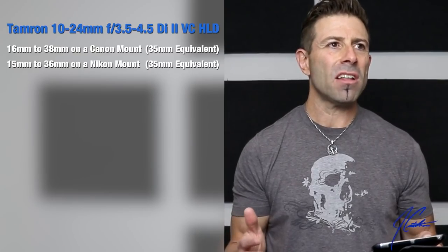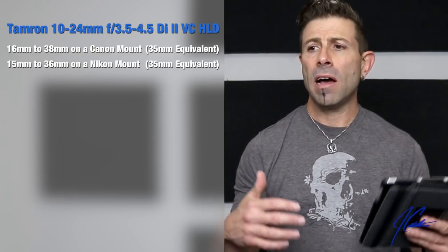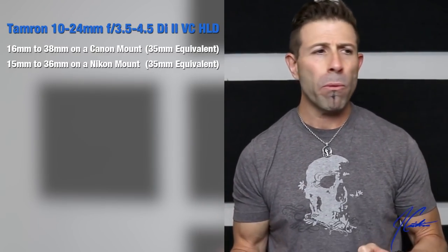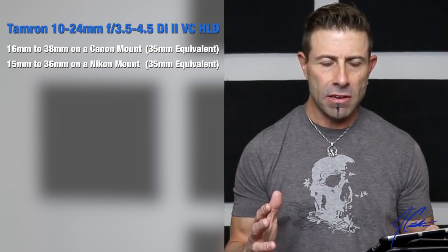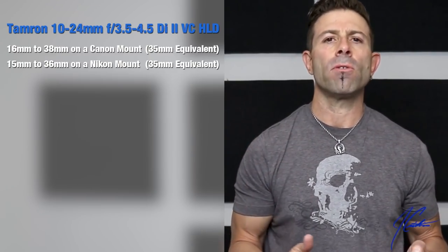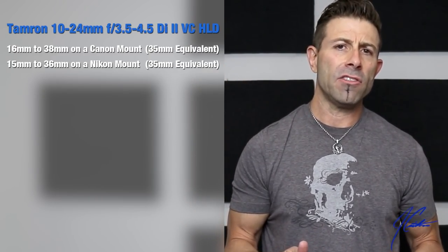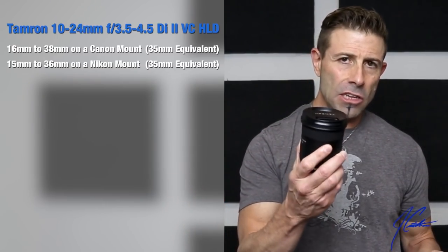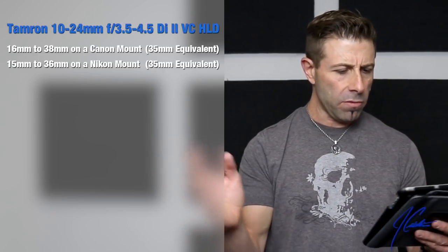Now, I personally do not like the variable aperture. I like a consistent aperture — prime glass at f/4.0, f/2.8, f/1.4, f/1.2, whatever it is. I like consistency. I don't like changing focal length and having the aperture drift up and down. But it is what it is — you pay a lot more and it would be a lot heavier if it were a constant aperture. So we'll move on.